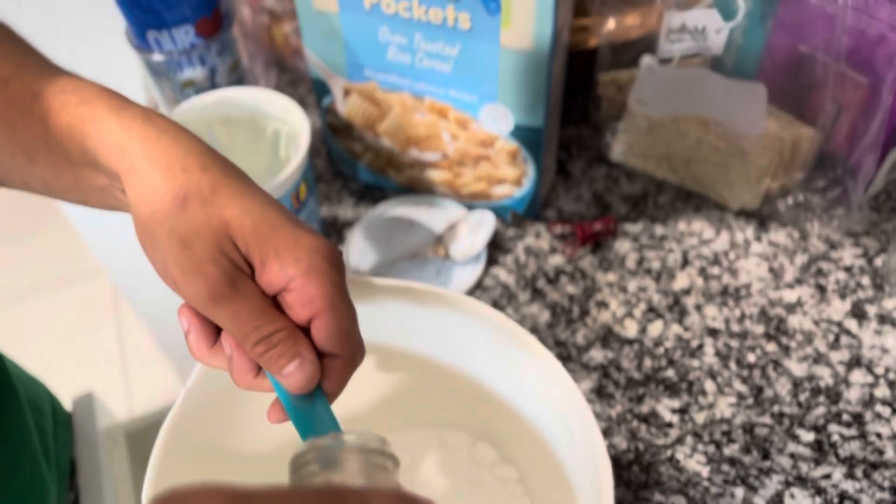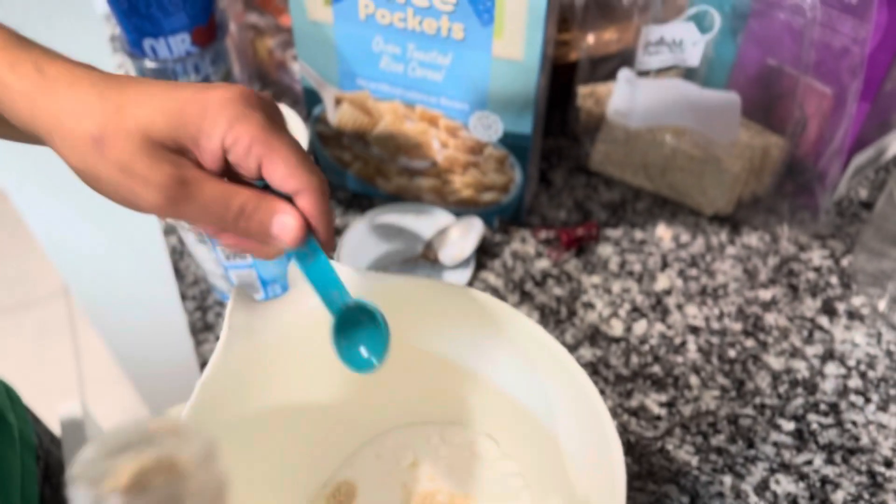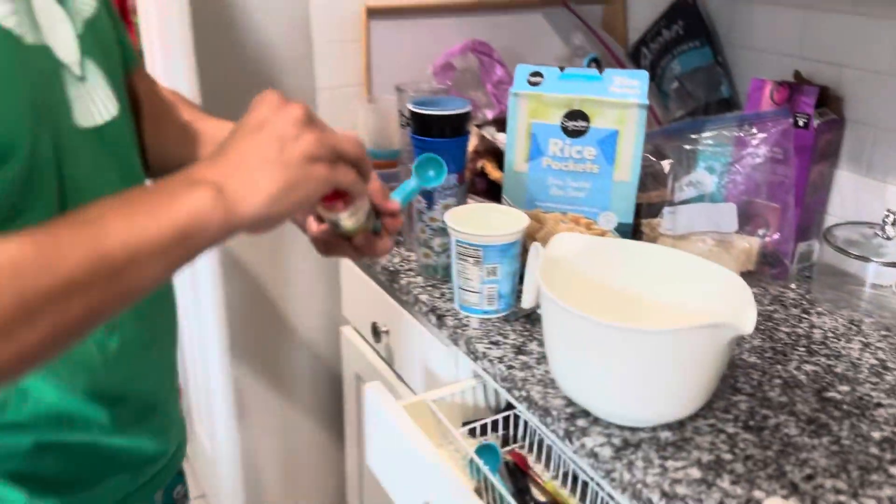About a teaspoon of vanilla. That's a teaspoon of vanilla.